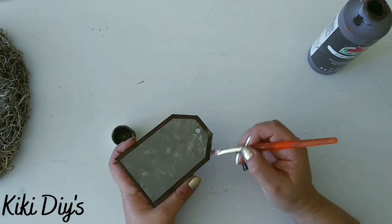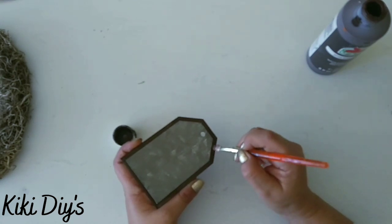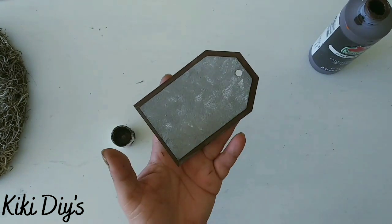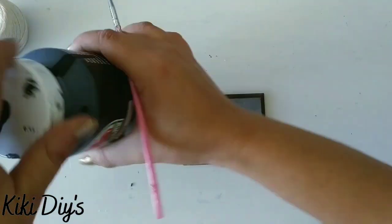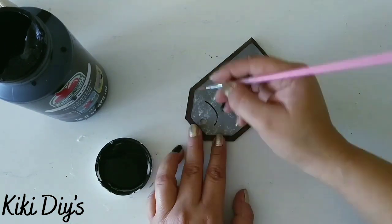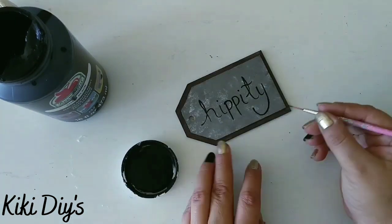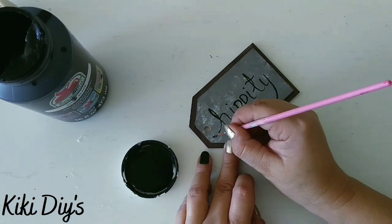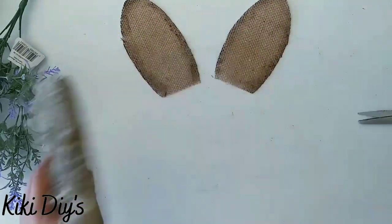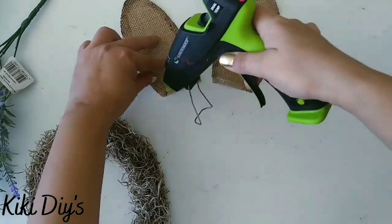We're going to continue painting those borders and let them dry really nicely. After we paint them we take the black Apple Barrel and we're going to write hippity on this tag like this.